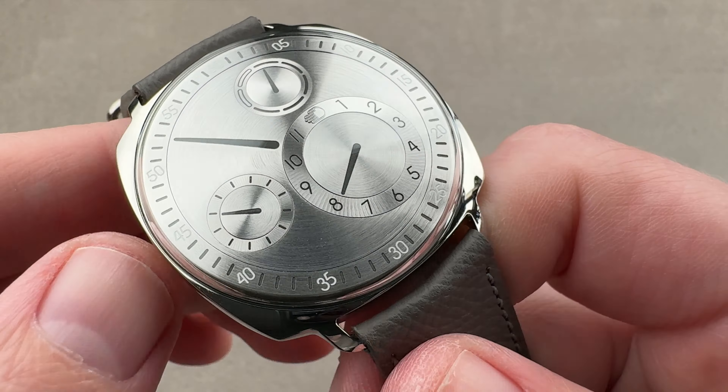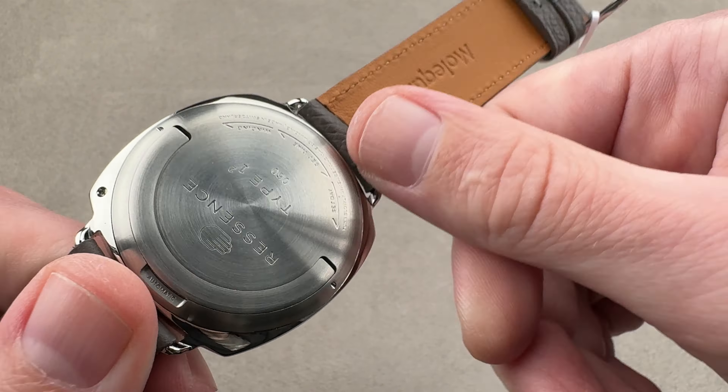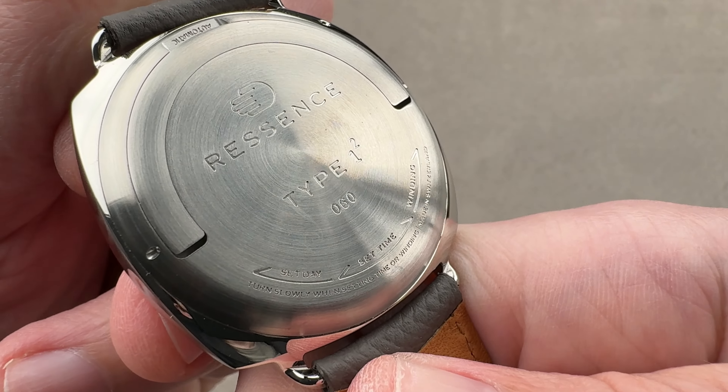The watch does feature luminescence, though the black version of Super-LumiNova is not the brightest. Still, you can see that it is fully lumed.